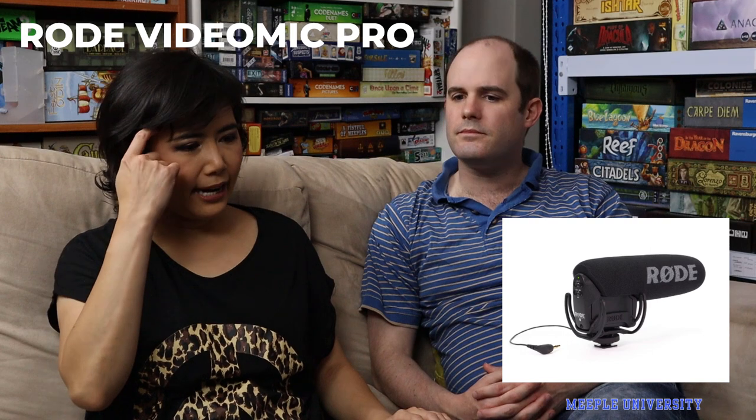Moving on to microphone. The microphone hasn't developed as much. We went from zero microphone — using just the microphone on the phone — then tried a couple of wireless microphones and got a lot of interference. It took us a while to figure that out. But essentially we've worked with a Rode shotgun microphone for about a year and a half. That's actually the best way for us, since we don't have a fancy soundproofed studio.